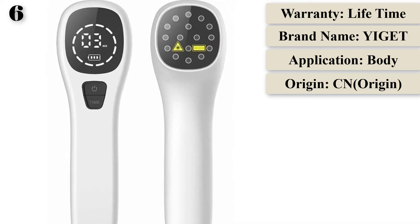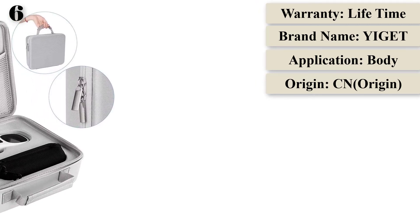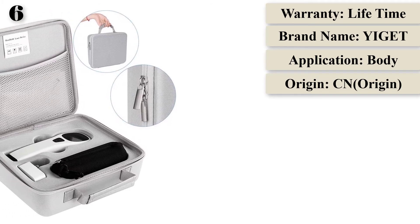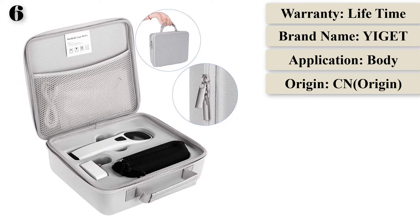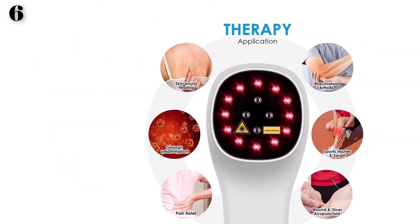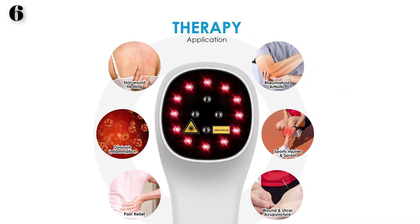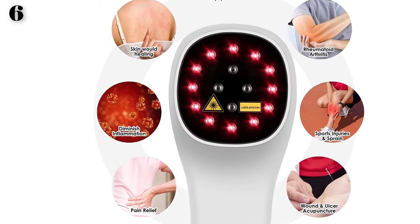The device improves blood circulation by directly irradiating the lesion part or the sympathetic ganglion to supply sufficient blood and nutrition, improving metabolism and relieving symptoms. It quickly diminishes inflammation by enhancing phagocyte activity and improving immunity. For pain relief, the injured part releases morphine-like substances after laser irradiation, and the device reduces conduction rate, power, and impulse frequency to relieve pain quickly.